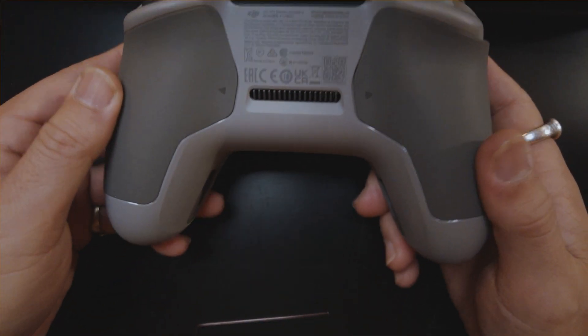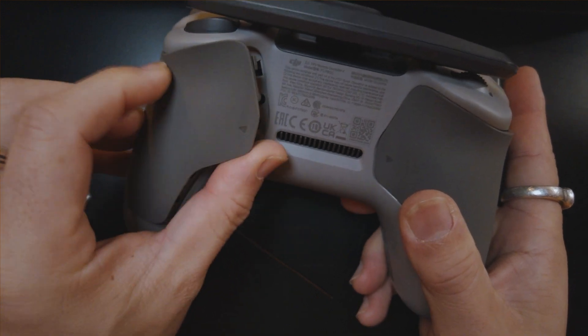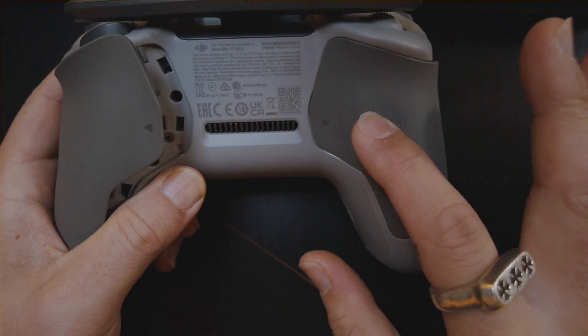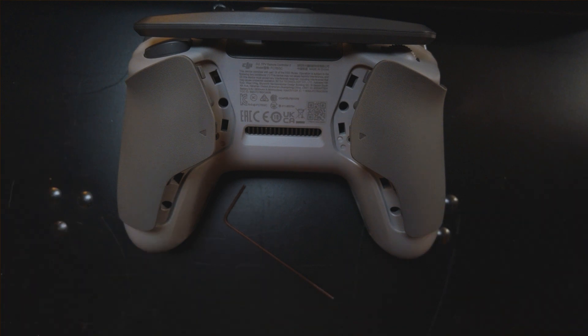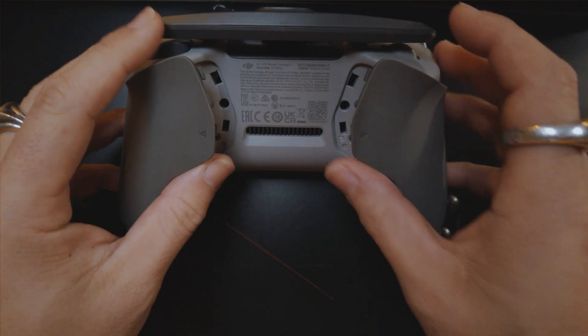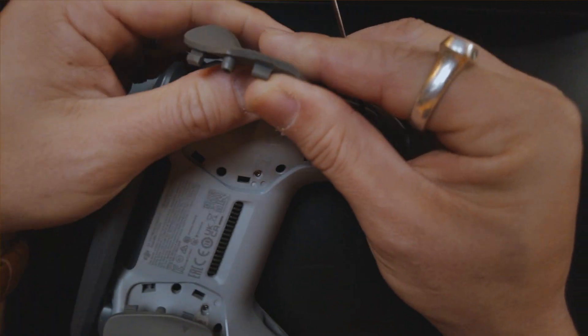We're going to flip it to the rear side of the controller and use the little allen key that came with it to open up the back. Dig your nail in to pop it open. Just remember when you flip it around — it can be easy to get mixed up on right and left. The throttle side might look like one side but it's actually the other. We're going to be adjusting the throttle spring to remove it, and also the spring tension to help you fly smoother.